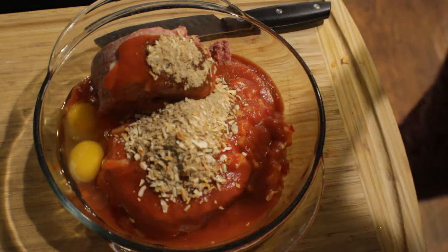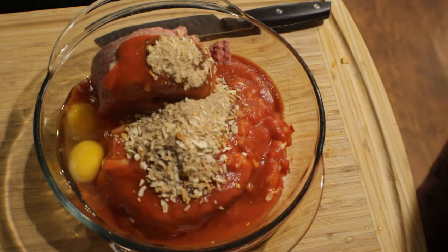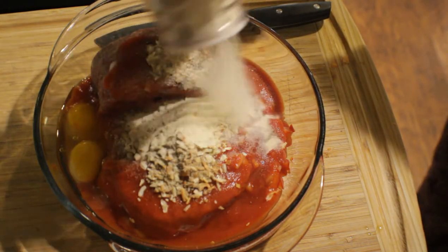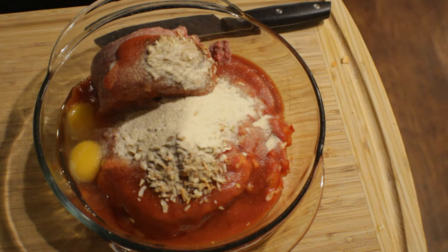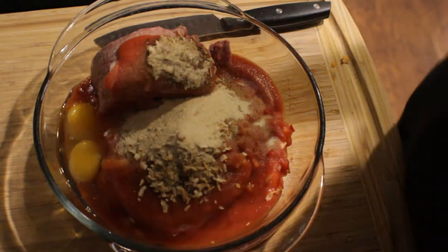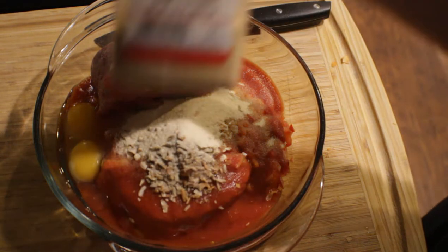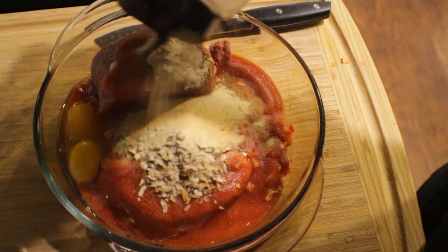Next, we're going to grab our onion powder and put about a tablespoon down in with the onion soup mix, the eggs, the meat, bell pepper, and the onion. Last but not least, here comes the garlic powder — I'm going to put one tablespoon, just like I did with the onion powder.